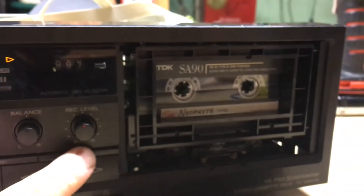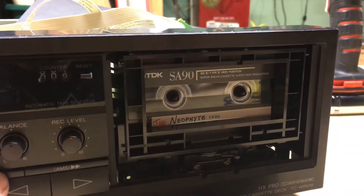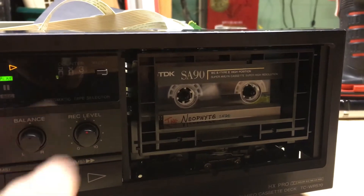It plays both sides of the tape. You can see it flipping over the head. Rewind works. Tape counter even works.